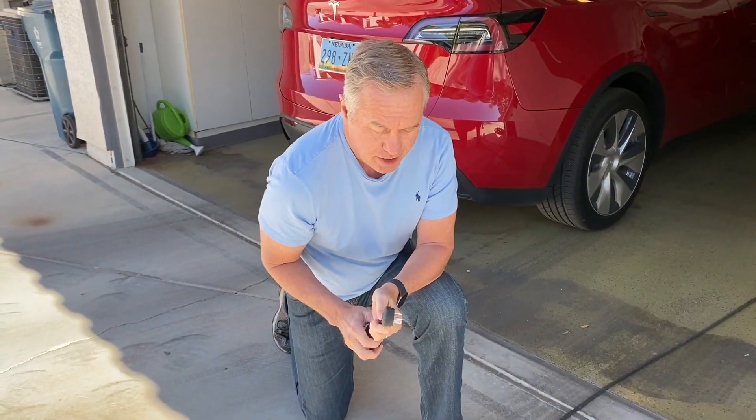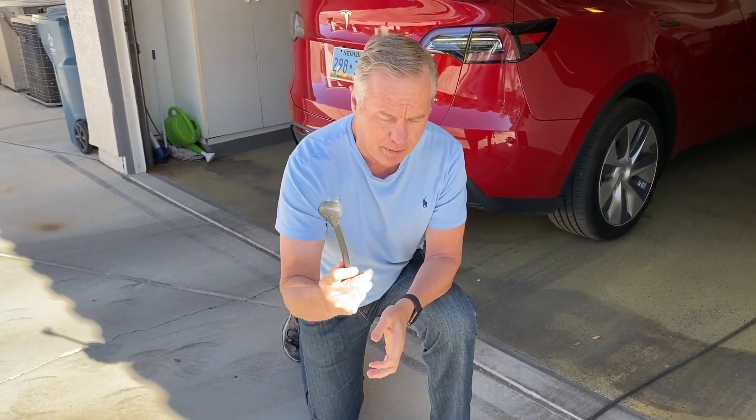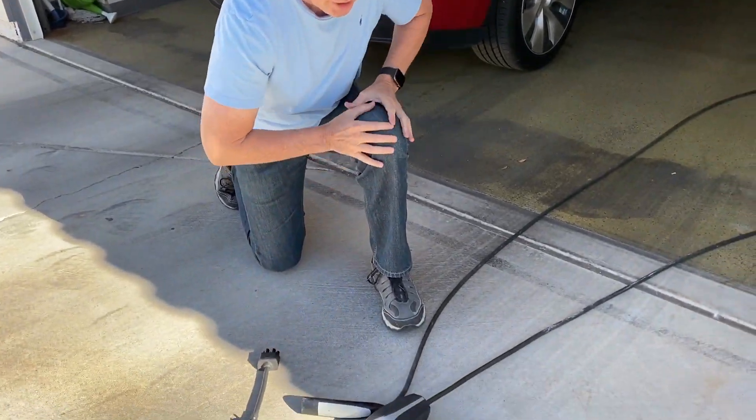You can also buy other adapters. This is one I bought — we'll talk about purchasing adapters as well.